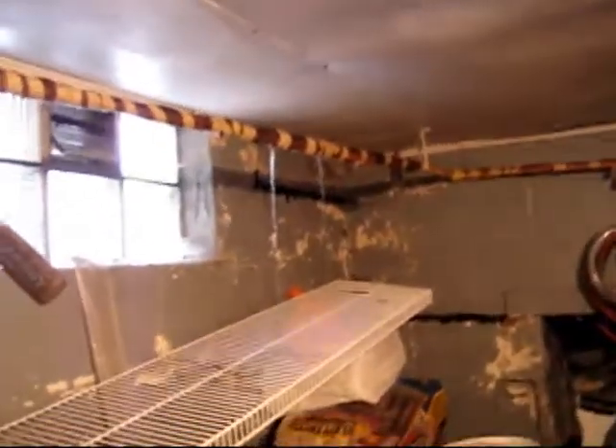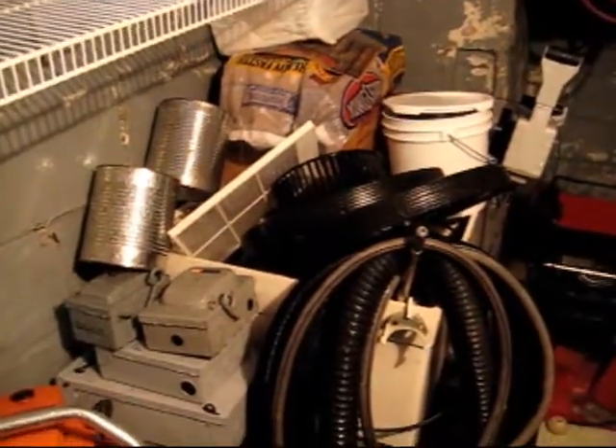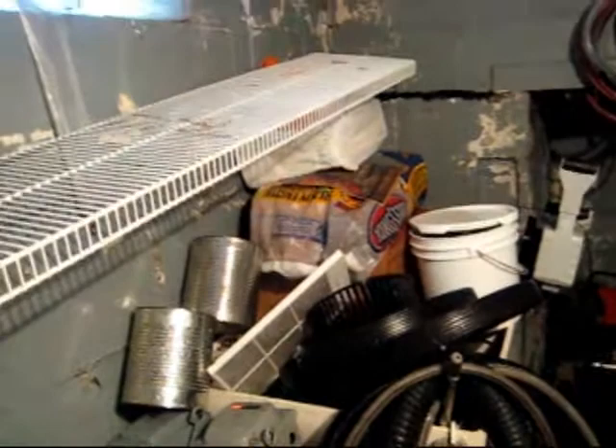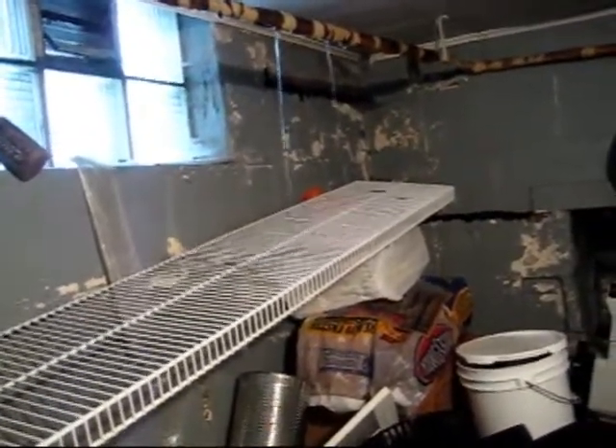I just got home from work about 10 minutes ago, and I hear water running. Like, what did I leave on? Turns out I didn't leave anything on. I was lucky enough to have a frozen water line. And now everything is wet. This is going to be fun, considering I cannot shut my water off.